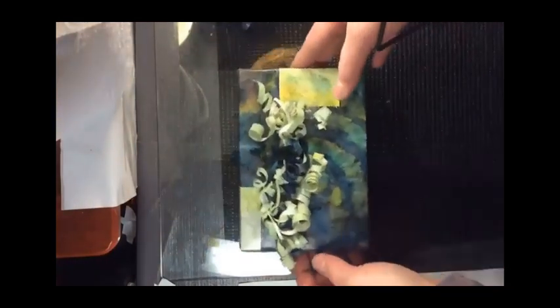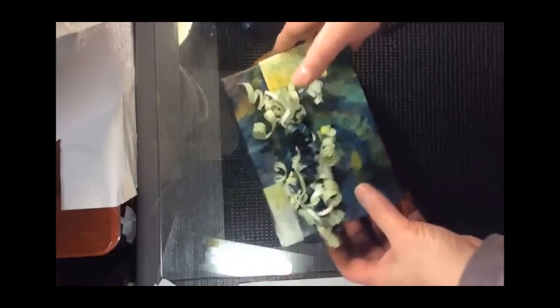Look at that. All that would have been gone in the garbage if I did only use paper towel. So it makes all sense to keep those sheets of paper.